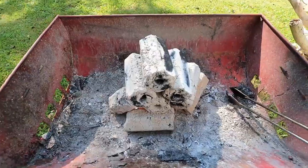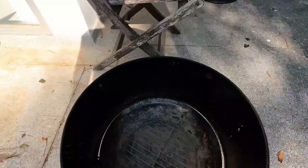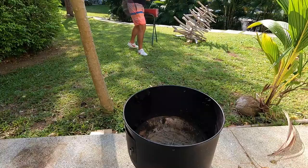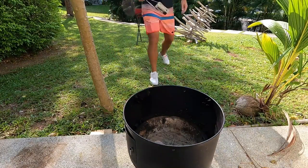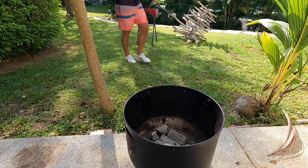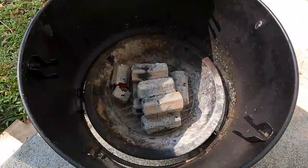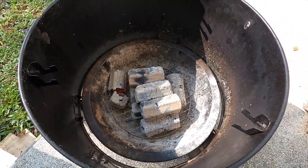They are ready to go. So we're going to put those hot coals into this and then get our smoker ready. Right, coal's in. We're going to build up the smoker and we're going to let that get up to temperature.